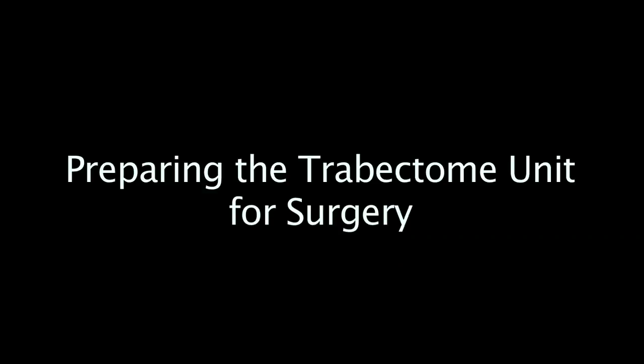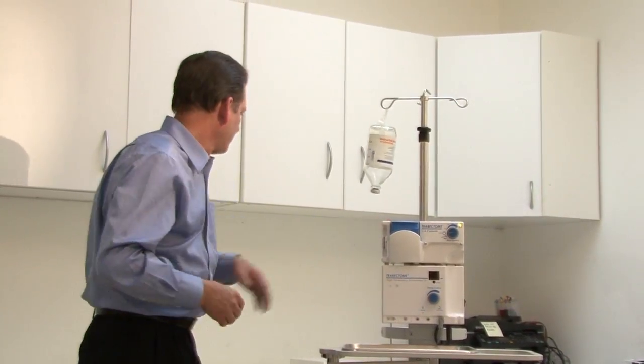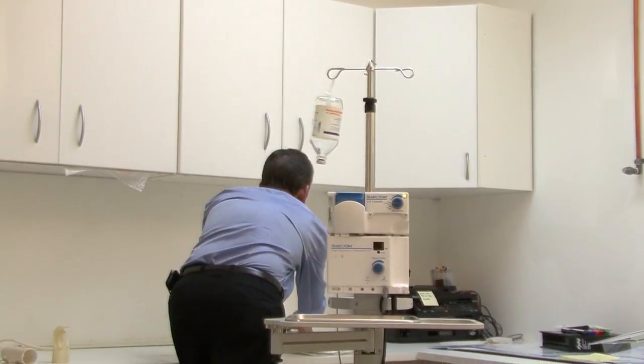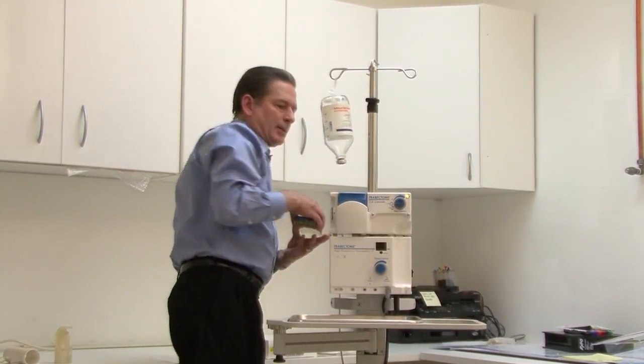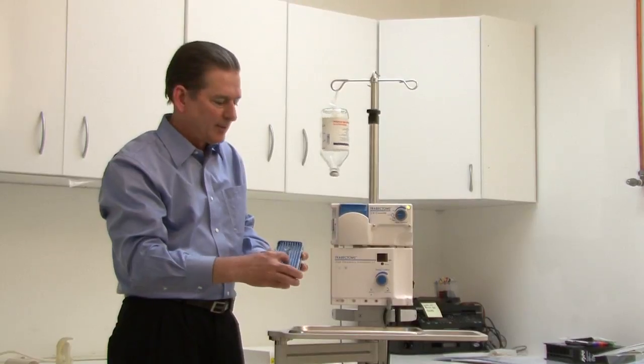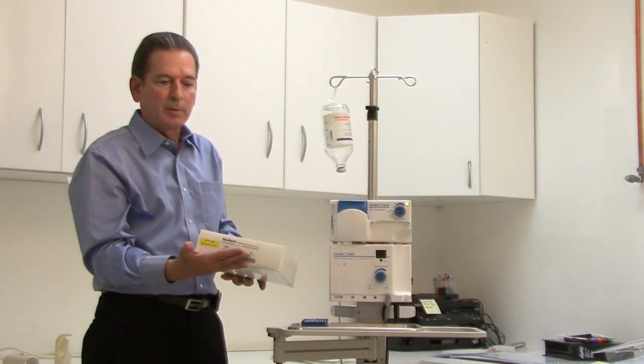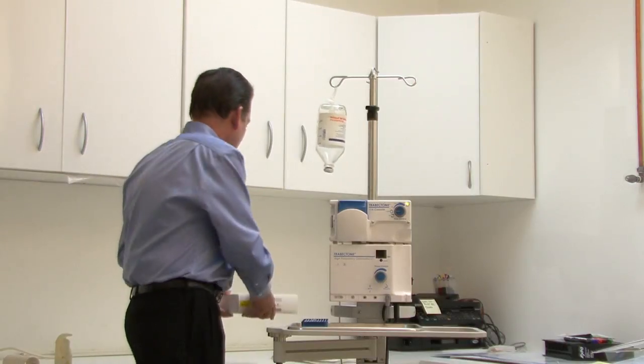To do a trabectome procedure there's really three things we need. The first thing is the equipment system, the second is what's called a gonio lens, and the third is the disposables which we have in a procedure pack. Let's go through each of those items.